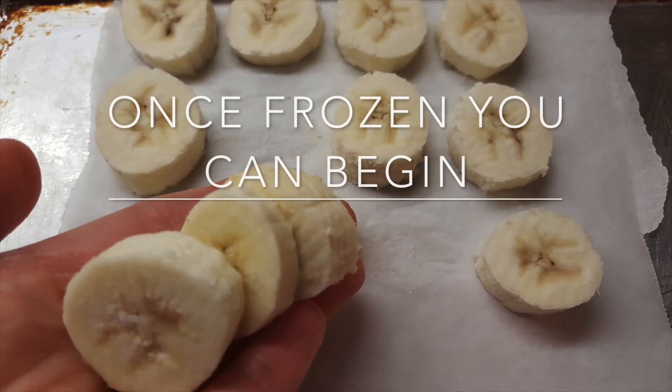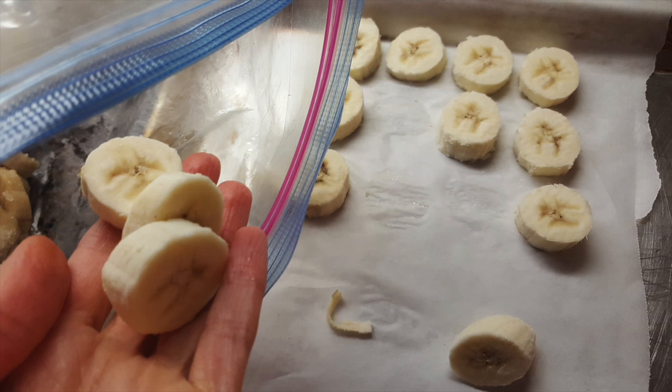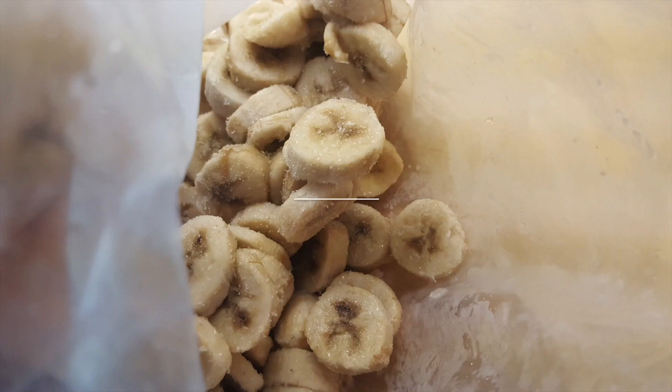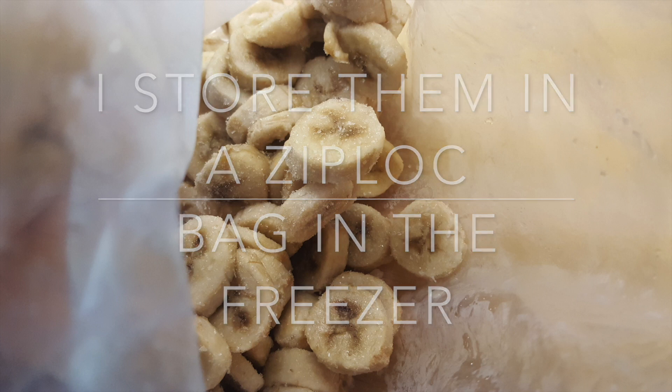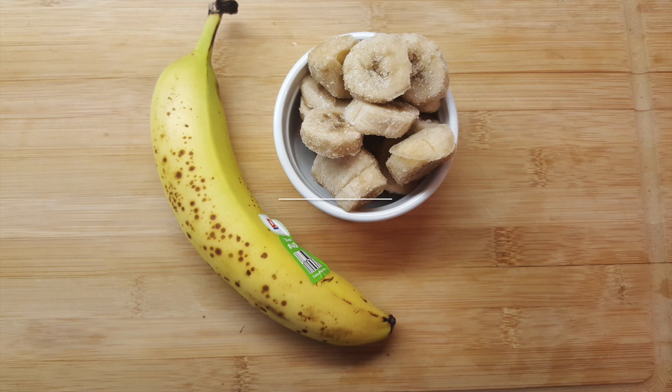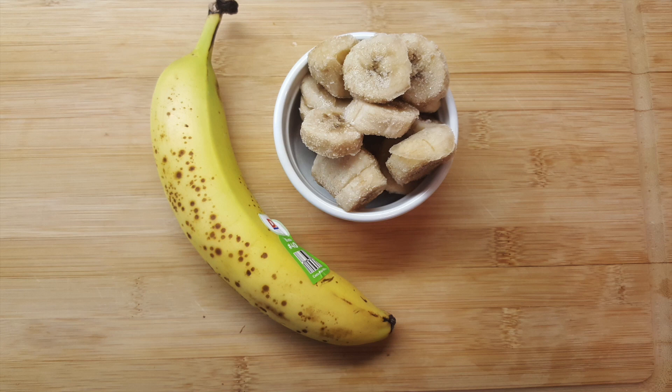Once they are frozen you can take them out and you're either ready to begin, or you can freeze them in multiples so that you have a whole bunch. Place them into a ziploc, and then anytime you want this ice cream you can just go and grab what you need from the freezer. Just so you know, one banana equals about one cup of frozen banana pieces.